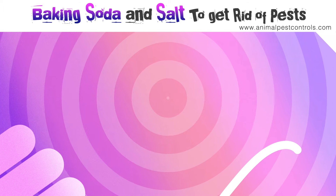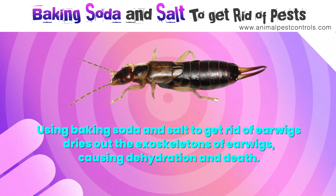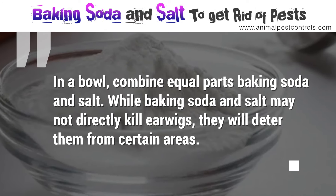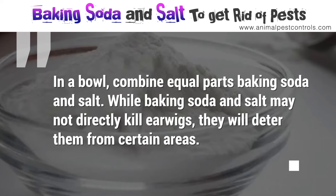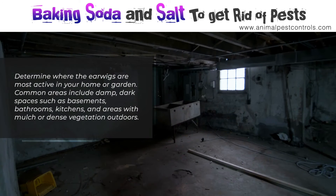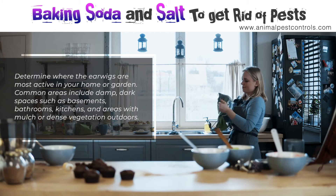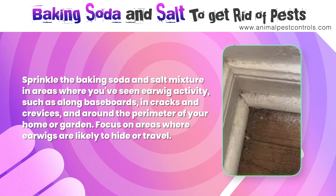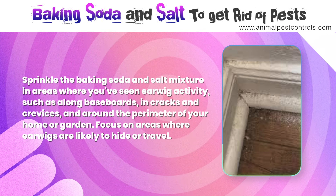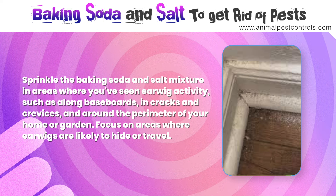Number ten: earwigs. Using baking soda and salt to get rid of earwigs dries out the exoskeletons of earwigs, causing dehydration and death. Combine equal parts baking soda and salt in a bowl. While baking soda and salt may not directly kill earwigs, they will deter them from certain areas. Common areas include damp, dark spaces such as basements, bathrooms, kitchens, and areas with mulch or dense vegetation outdoors. Sprinkle the mixture in areas where you've seen earwig activity, such as along baseboards, in cracks and crevices, and around the perimeter of your home or garden.